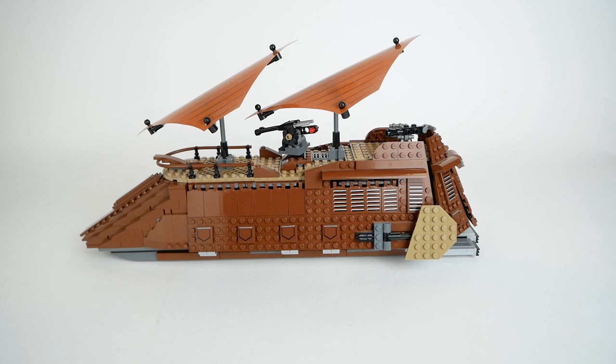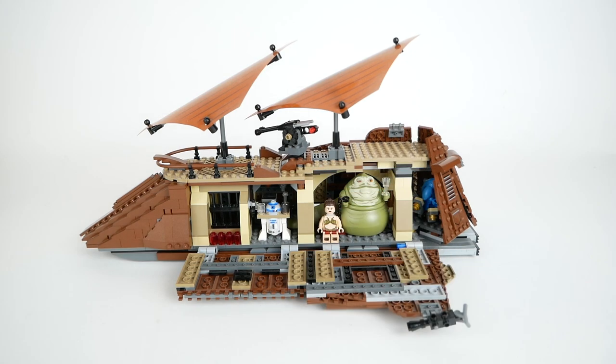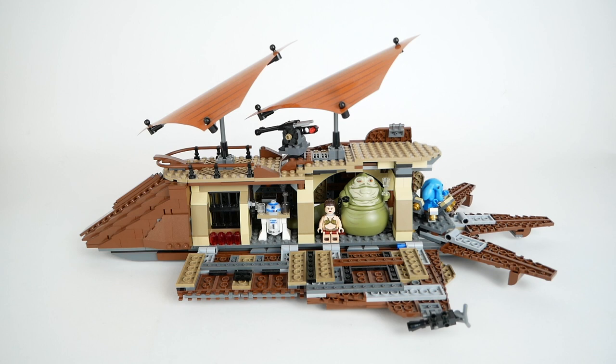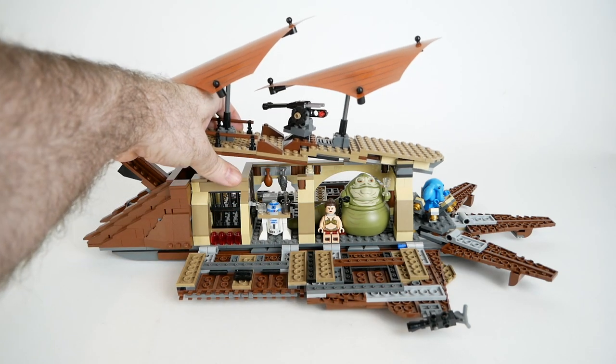There are a number of panels that fold down to reveal the interior of the ship, starting with the jail cell and galley or kitchen, then the throne room with Jabba, and the lounge area in the back with Max Rebo's piano. The panels in the back also fold down for easy access, and of course the front of the ship opens to reveal the cannon. Finally, the entire top of the ship can easily be lifted off.